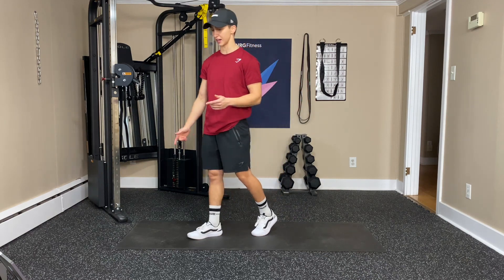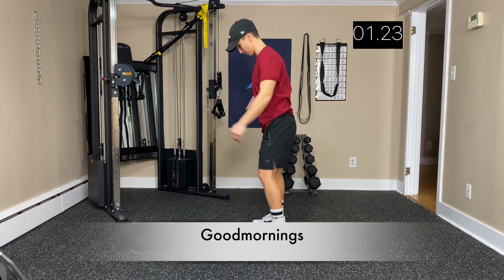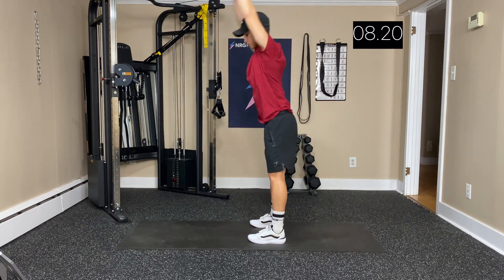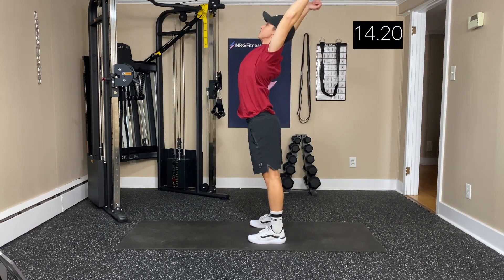I'm going to start my timer in a second, and we're going to begin with good mornings. Standing up, we're going to bend right down and sweep, and just reach nice and high, bending over, stretching that back and chest — full body — getting in those hamstrings.